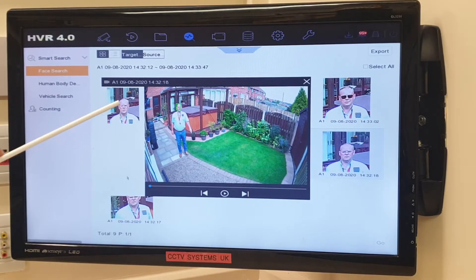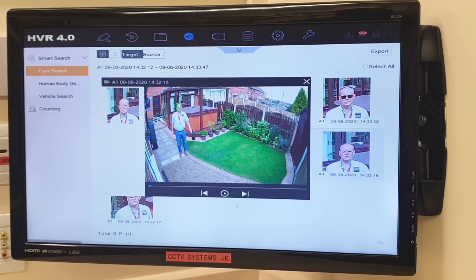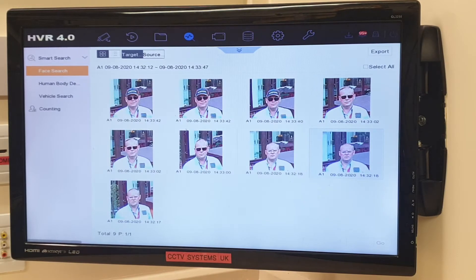We can click on them — let's click this one in the middle. That shows a little snapshot of me, with a VCA square around my face, and you've got fast forward to the next clip, previous, and a play button. Let's press play. You can just hear the bleep there because it's close to the monitor — it's picked us up there.